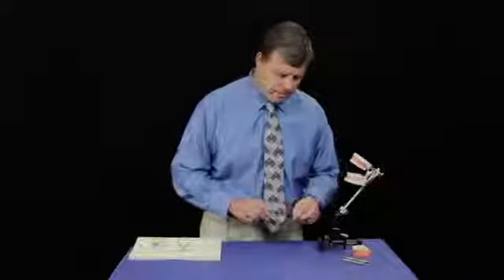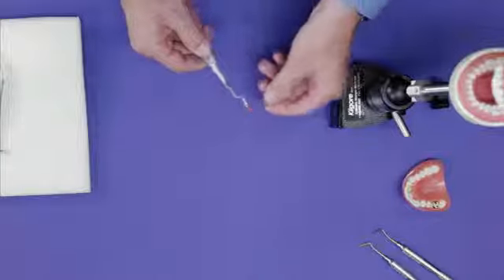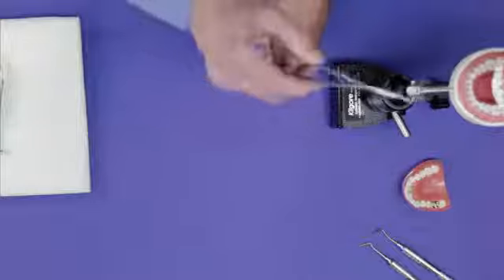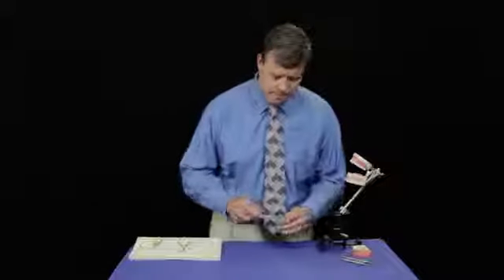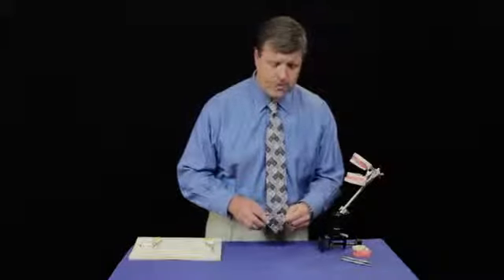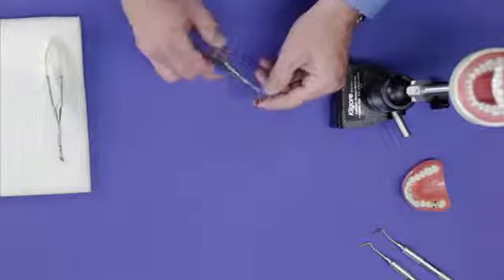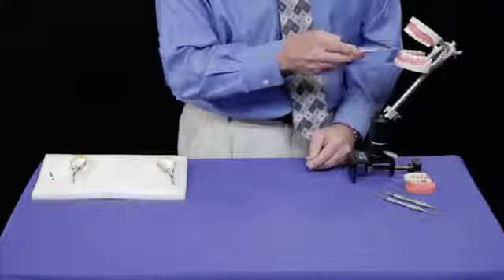Here we have a few of the instruments that are used currently. A 90-degree AHFL forcep for holding K-files provides the dentist greater visibility, great tactile feedback, and ease of access when identifying the canal. This is also manufactured in a 75-degree offset. Locked in, it allows for greater manipulation and greater visibility for the dentist.